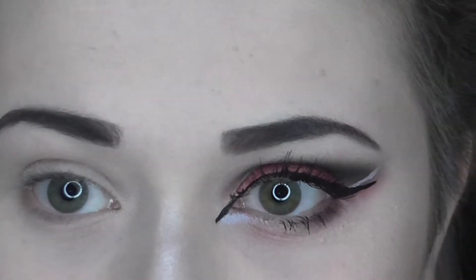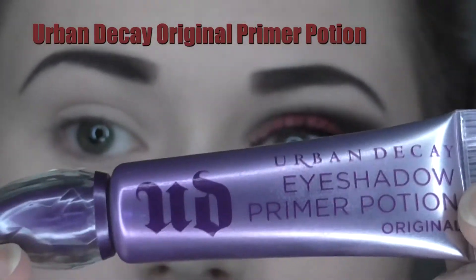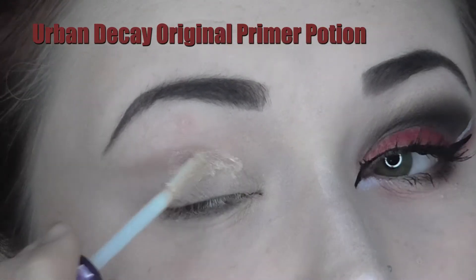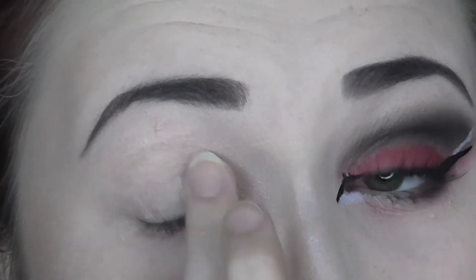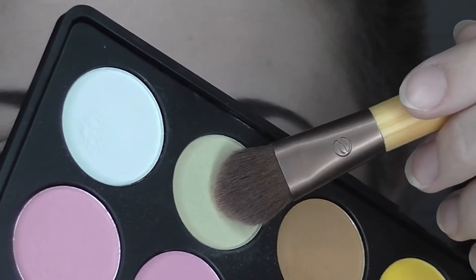I did my other brow and my left eye off camera, and now I'm going to show you how to get this eye look. First I'm priming my lid with my Urban Decay Original Primer Potion and blending that out with my finger. Then going back to that same Morphe palette, I'm setting the primer using this pale yellow shade.